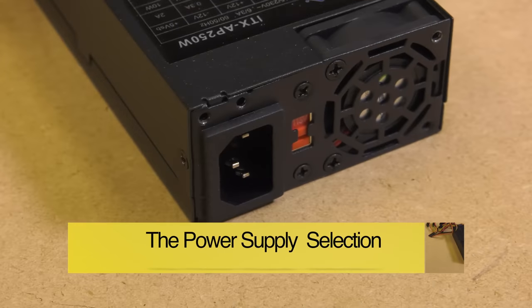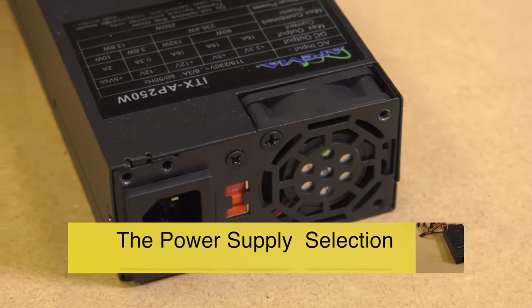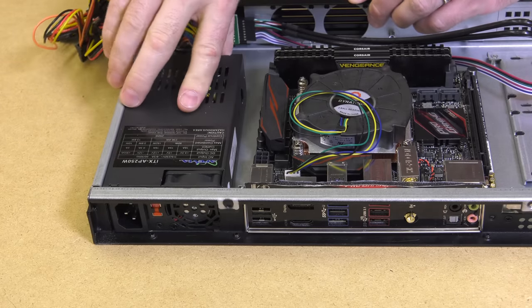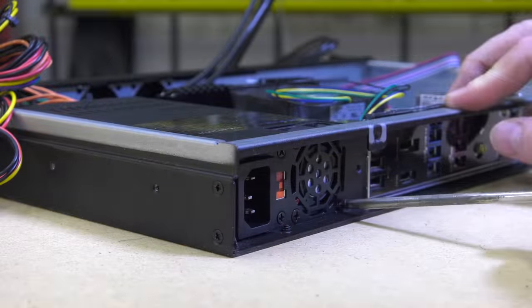The power supply I chose is a 1U variant from Apevia. It's a relatively small 250-watt power supply, but it is more than enough to power our motherboard, CPU, SSD hard drive, and a four-port network interface card. The power supply just slides into place and is attached by four screws on the back of the chassis.